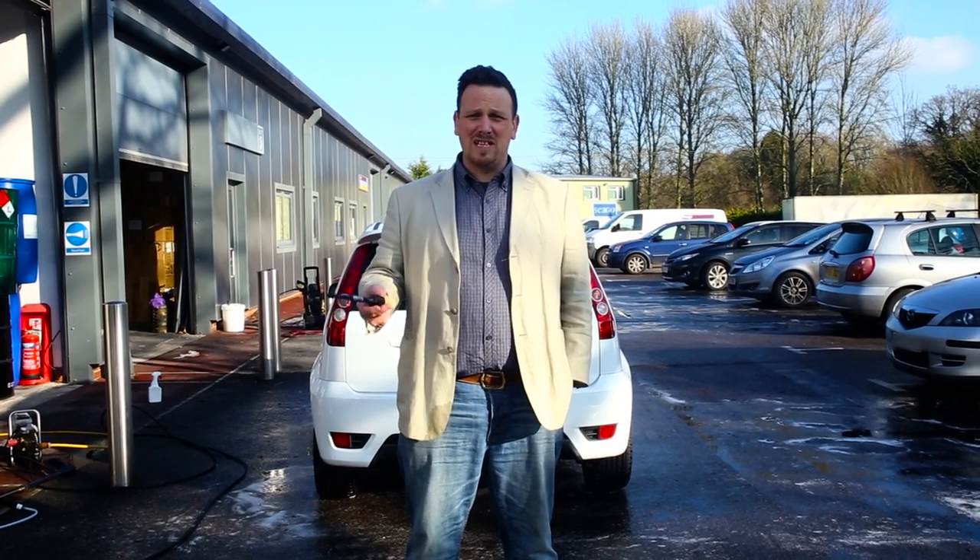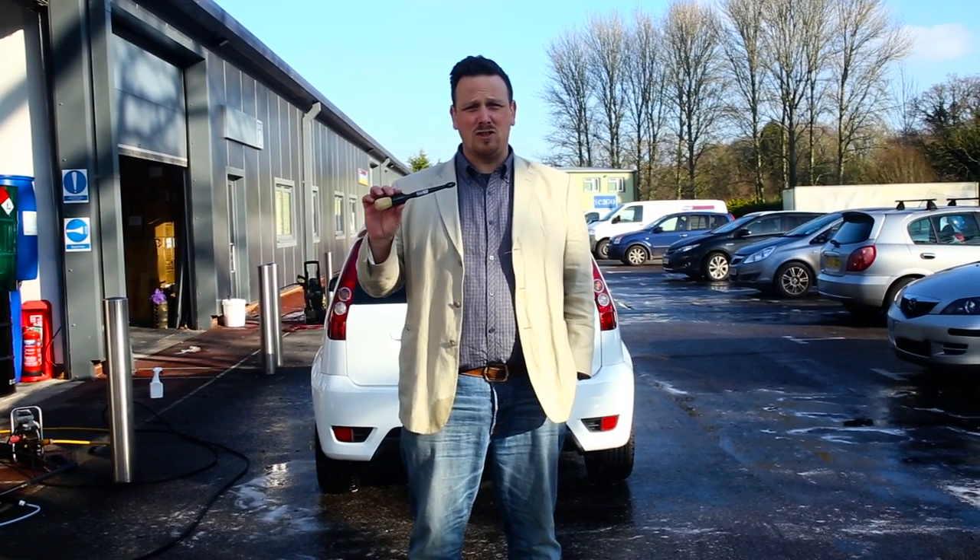Welcome to a Valet Pro product video. Today we're going to be introducing our large sash brush.